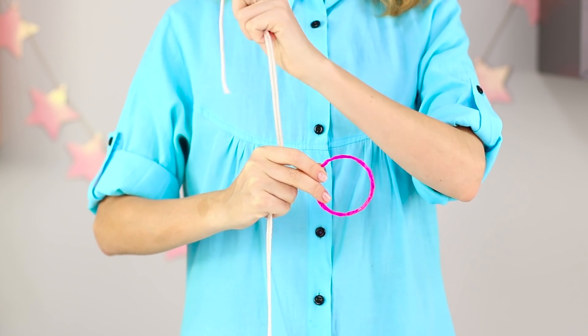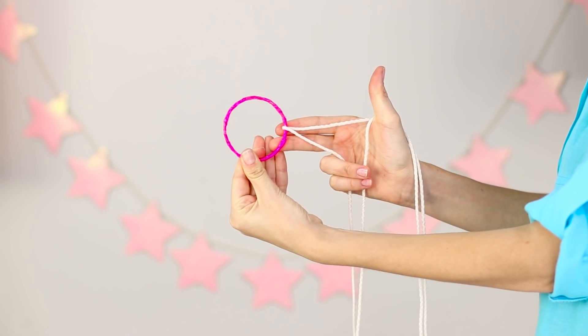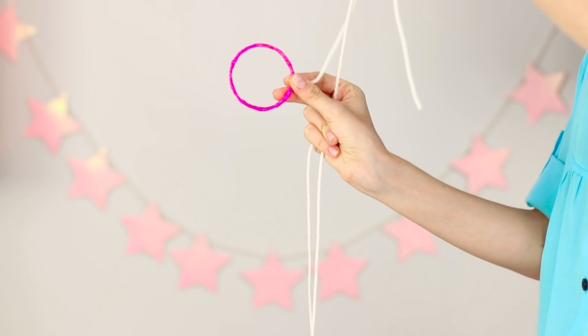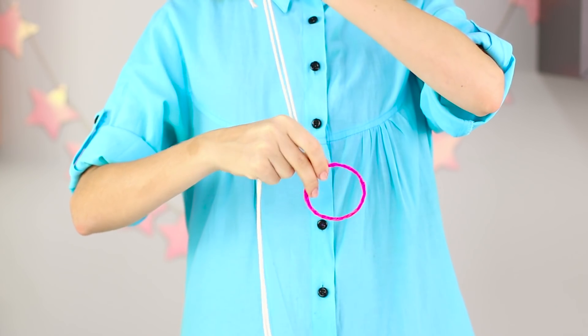A pair of magical movements and a bracelet is on the rope — how could this happen? The secret of the trick is to put the bracelet on one of the ends of the lace in advance. Hold the bracelet in your hand, covering the rope with your finger. A sharp movement causes the bracelet to slide down the rope. If you practice well, the trick will be very effective.